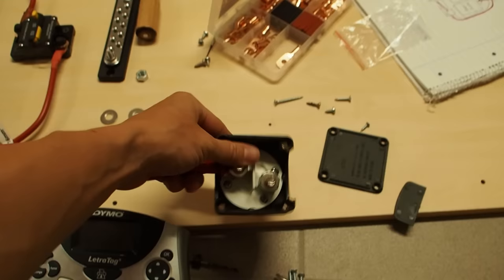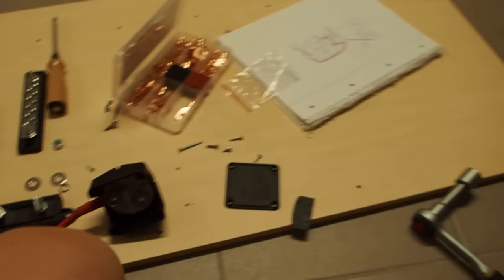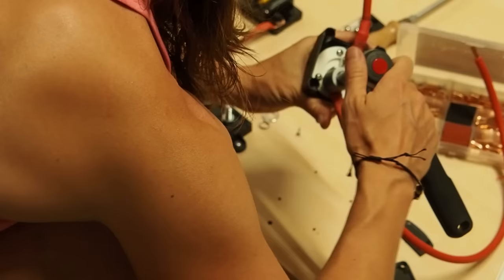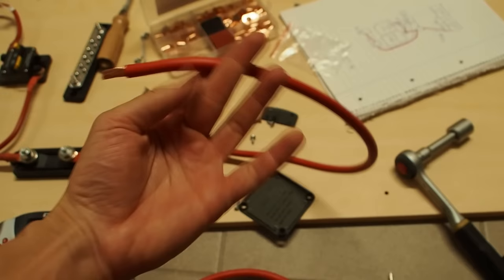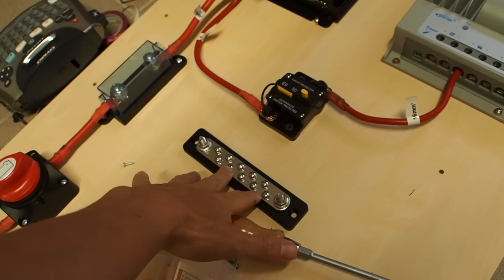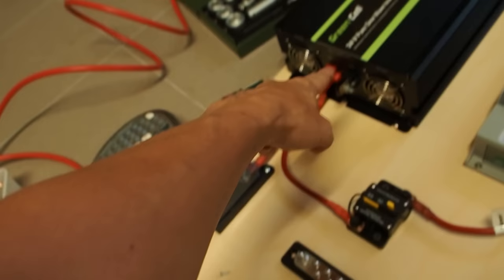Before I finally mount the switch, I have to attach another cable which will lead down to the battery. I don't know how long it should be yet since I don't know which batteries I'm using, so I'll take a length from here to the bottom of the board. This side of the solar system is now finished — the only thing missing is a lock. Next I want to connect all the negative wires to my bus bar, which is then connected to the negative terminal of the battery.